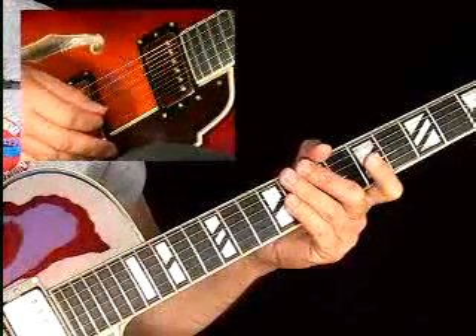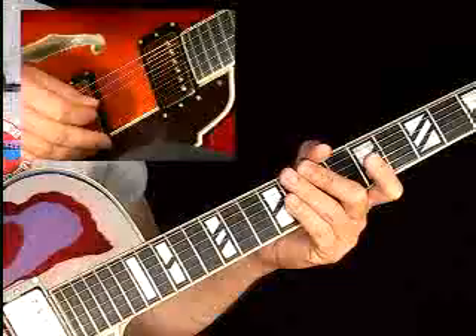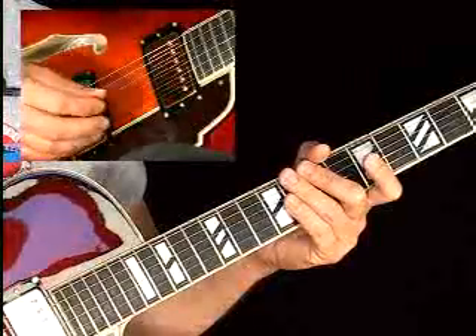For a backing track, we're using the tune entitled Unit 24 from the Jambox series. Here I'm going to twist and turn it — we'll have some fun with this lick.